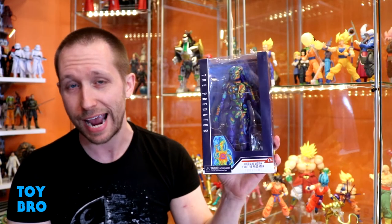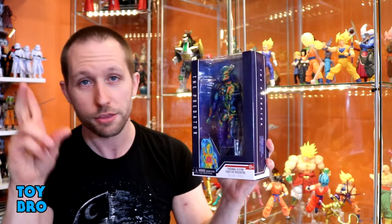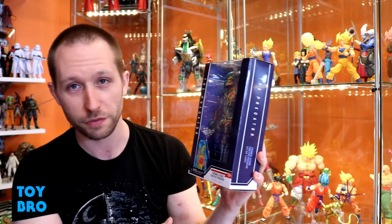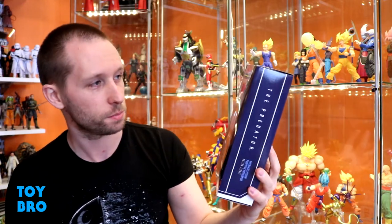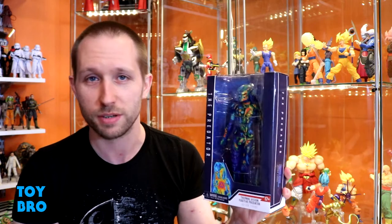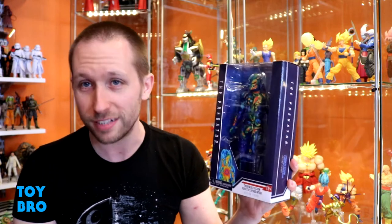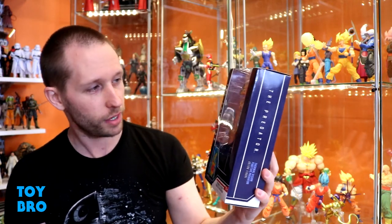I have been hunting just about every single day for this particular figure because it's new, it's an exclusive, and it's got a wild translucent paint scheme. I'm on a predator kick lately, so we're taking a look today at the Target exclusive NECA fugitive predator with the thermal vision paint job. It's a translucent blue figure with a thermal paint scheme, which looks pretty sweet. You're only going to find this in Target stores specifically — not on Target's website, just in the NECA section. It's proven pretty difficult to track down, but I finally lucked out.